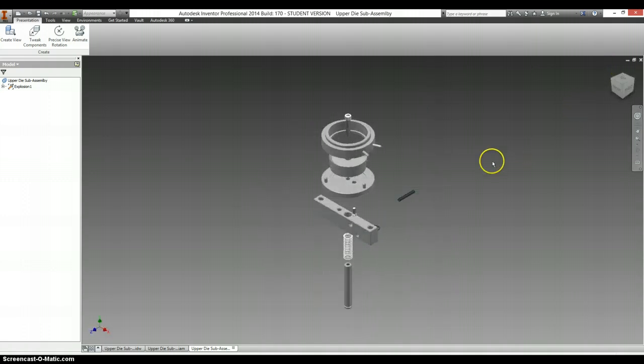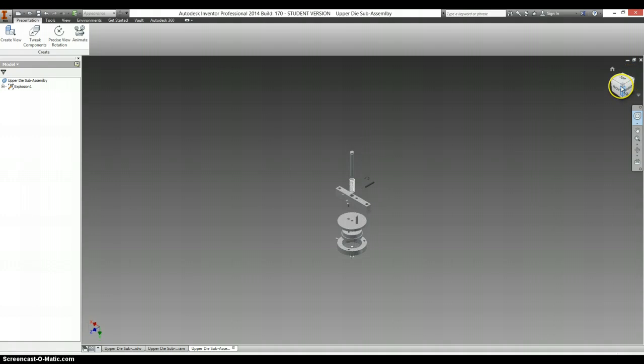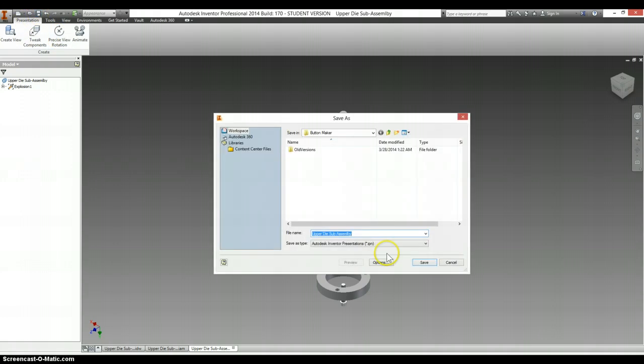Let's go to an isometric view — this is upside down for some reason, so let's flip this. I'm going to reset this as front, set this as the home view, and we can save this. Upper die subassembly.